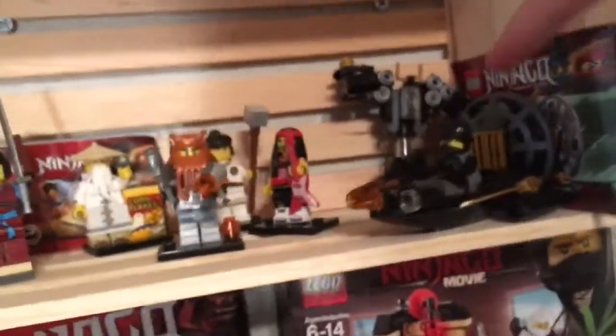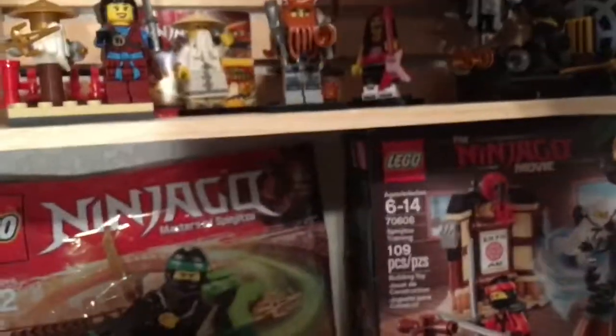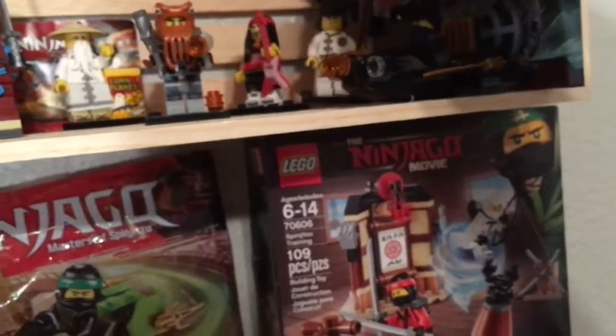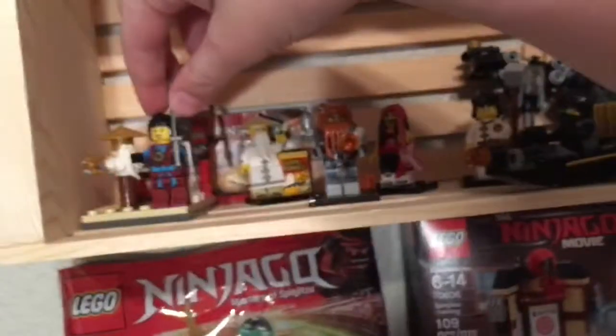I have a Ninjago Movie cool one right here — a cool stealthy swamp airboat going with Cole. Over here I have the exclusive Cole minifigure that came in the book for Spinjutsu Training. I also have some Ninjago Movie collectible minifigures that I need to get more of. This is my first Ninjago set.